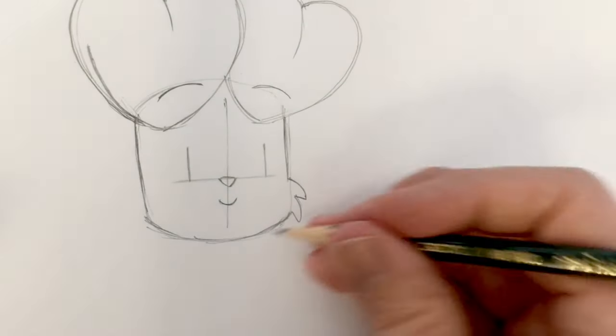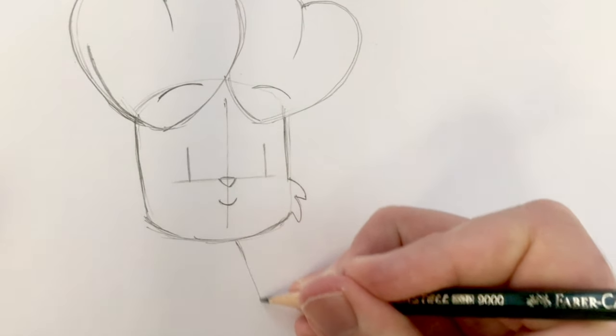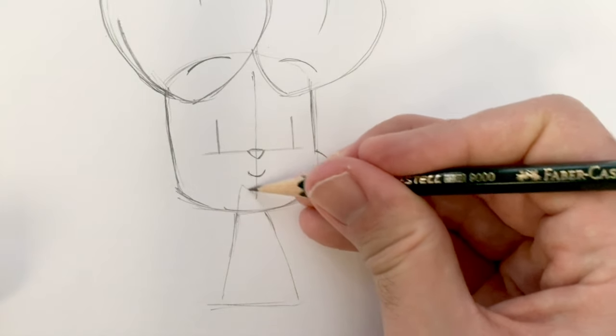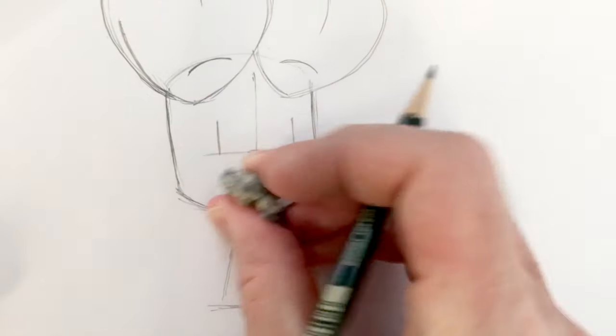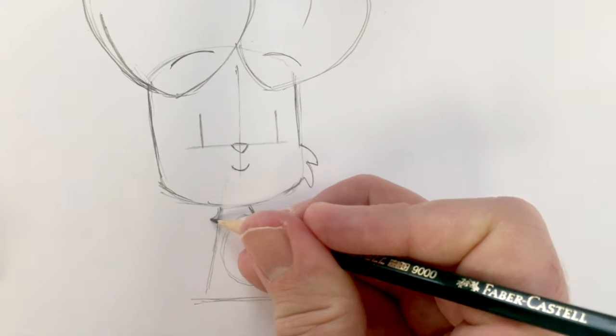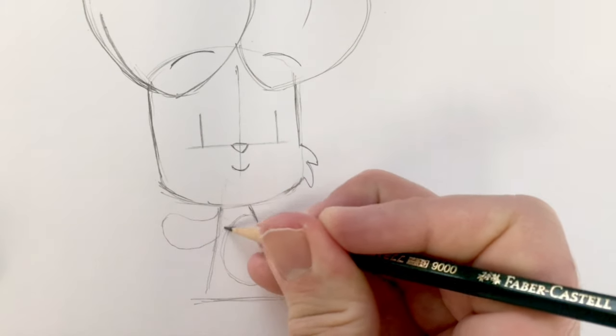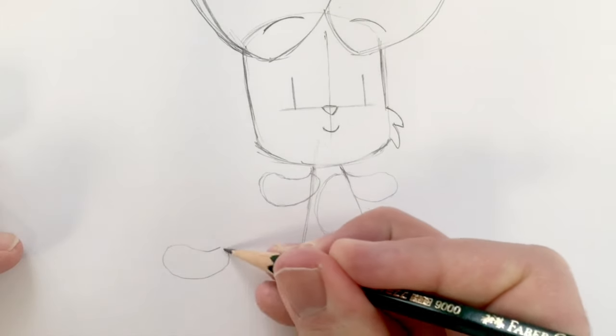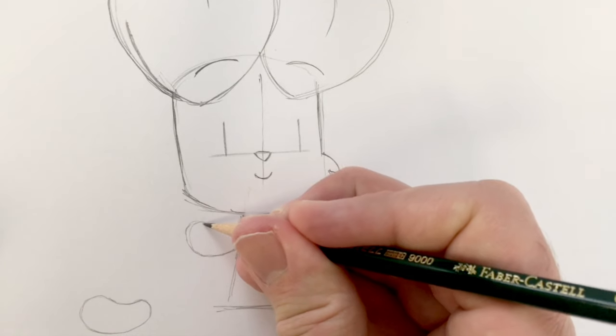So we need to draw his body. All the bodies in Bunny vs. Monkey are very, very easy to draw — they are lumps essentially. Kind of like a shark's fin shape, except you just don't see the tip because that's hidden by the head. Tuft of stomach fur. Arms, which are kind of like sausage shapes — a sausage there and a sausage. Obviously I've drawn my sausages a bit fat at one end and thin at the other.